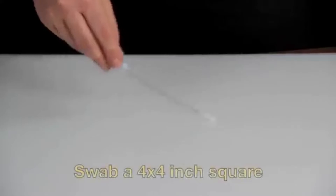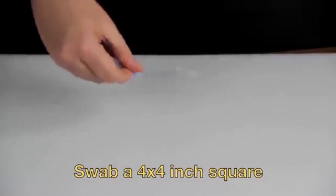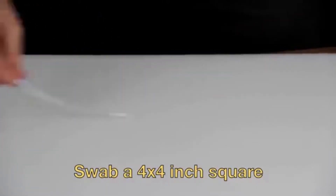Swab a 4x4 inch square area, making a criss-cross pattern, applying sufficient pressure to create flex in the wand, and rotating to collect sample on every side of the swab tip.